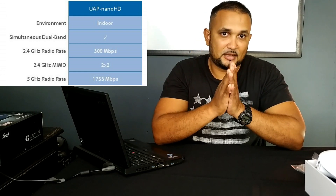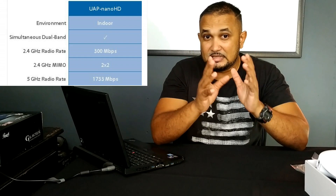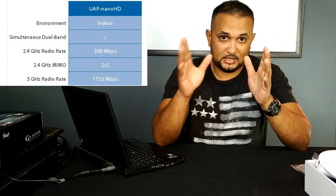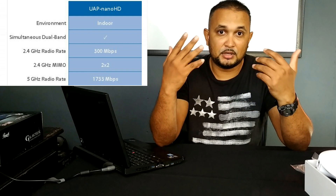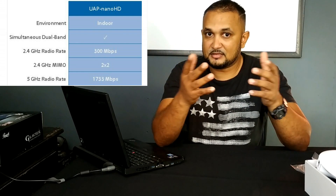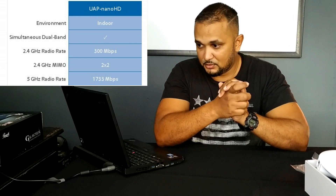Number two: it supports dual-band — 2.4 GHz and 5 GHz. It supports 300 Mbps speed on the 2.4 GHz band and a whopping 1733 Mbps on the 5 GHz band. So you're going to see great internet speeds on either band. People who have network devices set up like media servers will get gigabit speeds, which will come in pretty handy for those sorts of users.